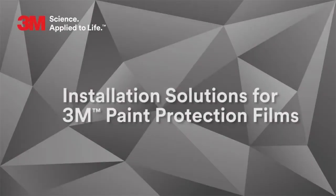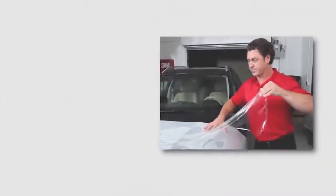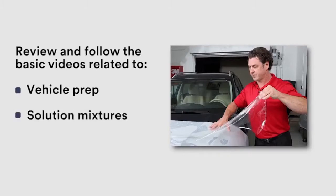In this video we will be demonstrating how to properly mix installation solutions when installing 3M paint protection film. Make sure to review and follow the basic videos related to vehicle prep, solution mixtures, and trimming techniques.